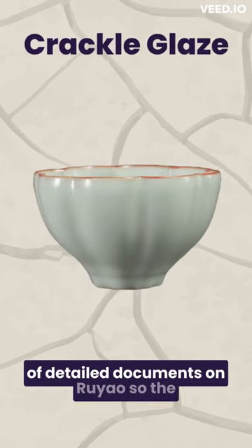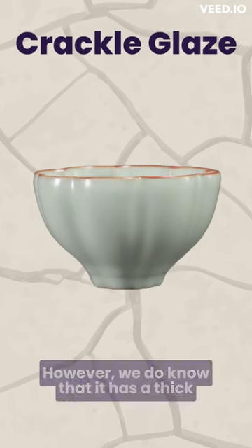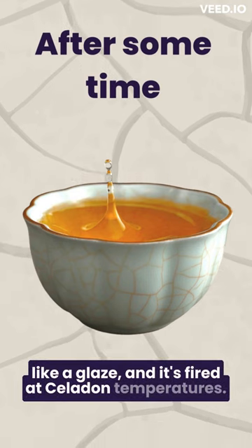There are a lack of detailed documents on Ruyao, so the original practices aren't really known that clearly. However, we do know that it has a thick glaze that's translucent, milky, feels soft in your hand, and it's fired at celadon temperatures.